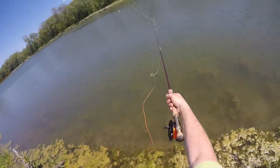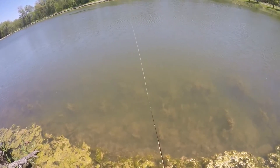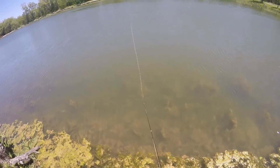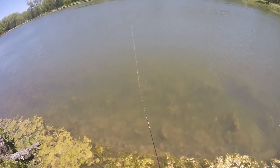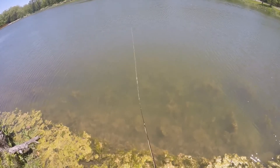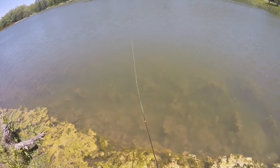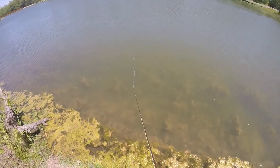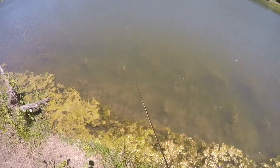Just to recap: this fly is the actual fly I tied in my new book, so you can see it working here and imagine how effective that's going to be on pike and musky — pretty much anything that's going to hit surface flies. You get the same action if you put this on an intermediate line, and you can imagine that action a foot or so under the water.